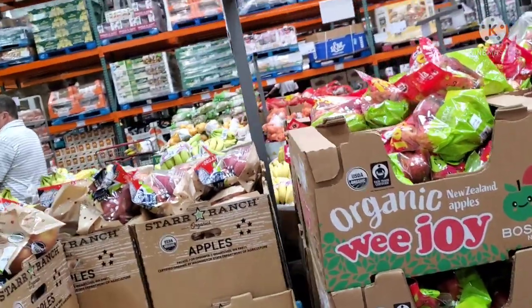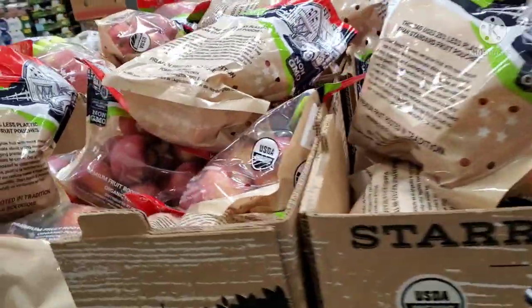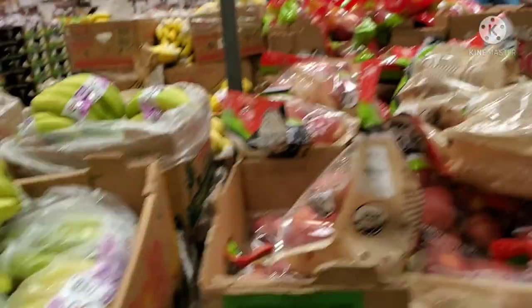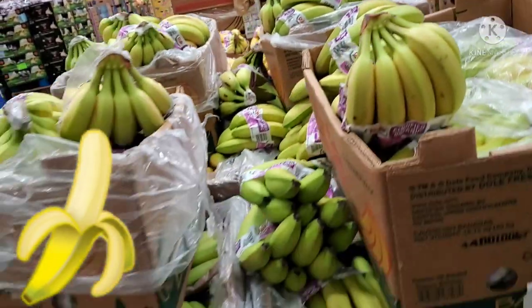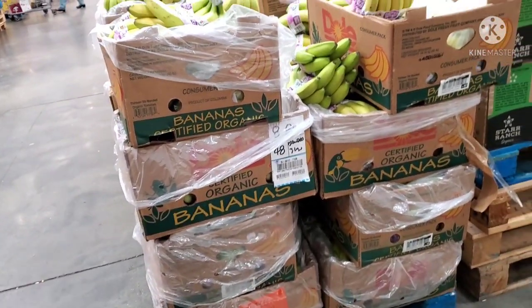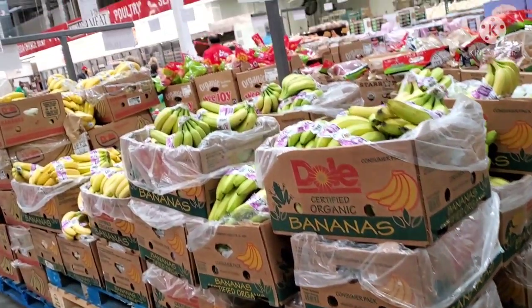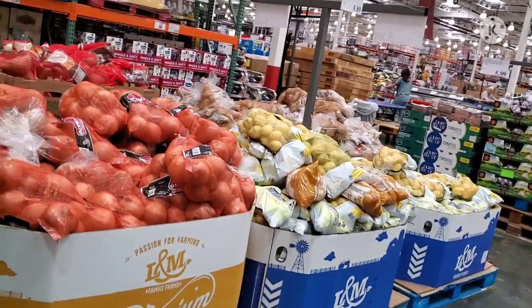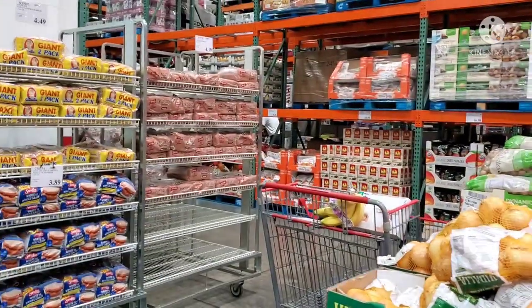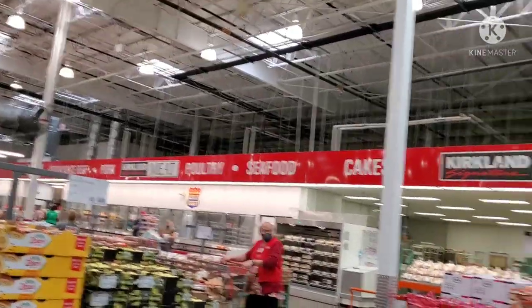You can also find organic vegetables here — both normal and organic food options are available. The bananas are very fresh. Sometimes you can buy a whole bunch or just one or two bananas by weight. The fresh fruits and vegetables in America last about 10 to 15 days, and the freshness is well maintained.